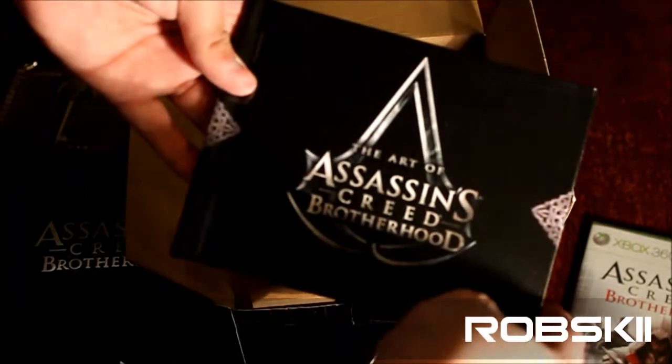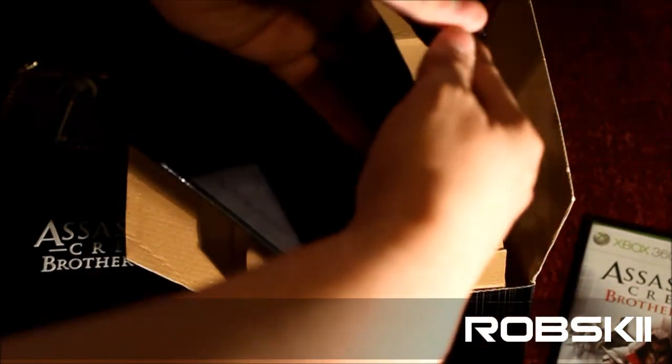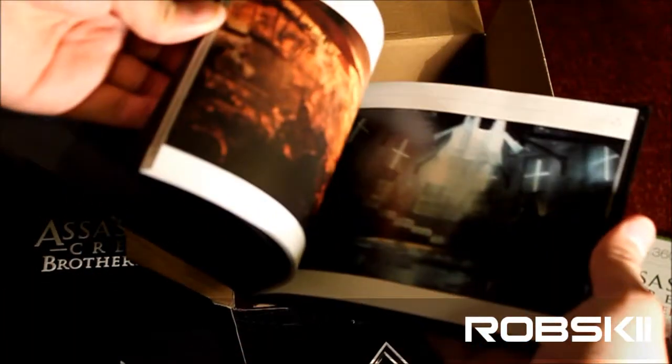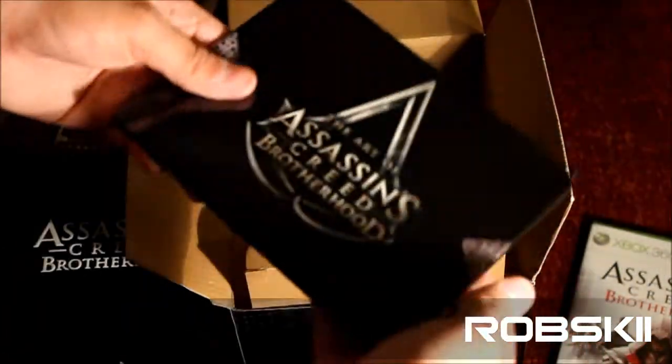The art book for Assassin's Creed Brotherhood — brand new too, if only you could see the crease. I'm actually going to flip through real quick — very nice pictures of Rome and all the different characters in the game.